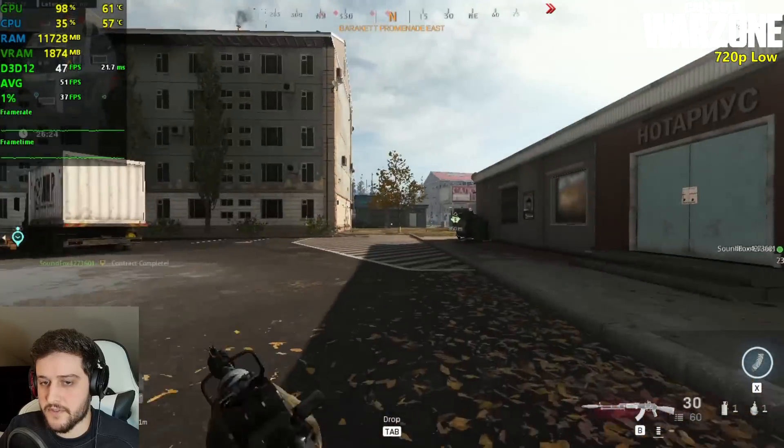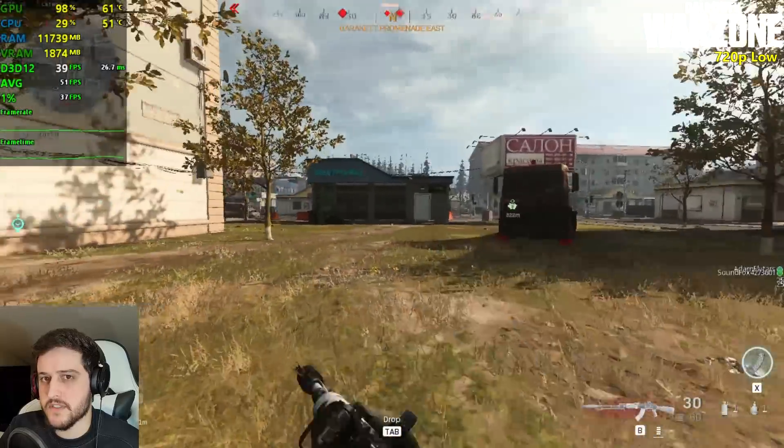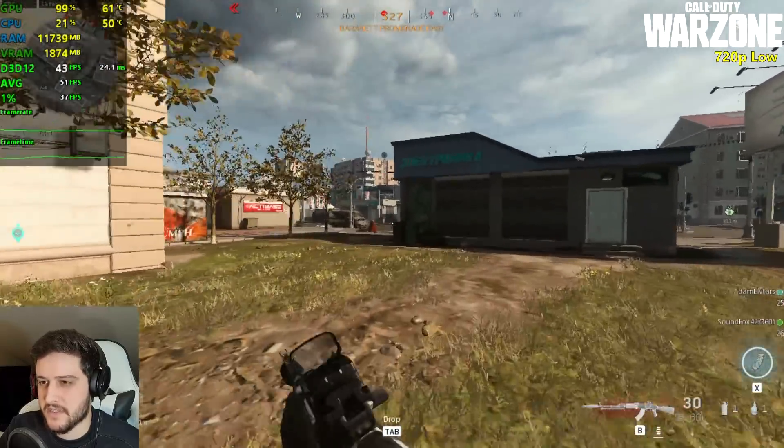Here in a different town, still getting around the same 40 to 50 FPS most of the time — it's actually dropping quite a bit at times.